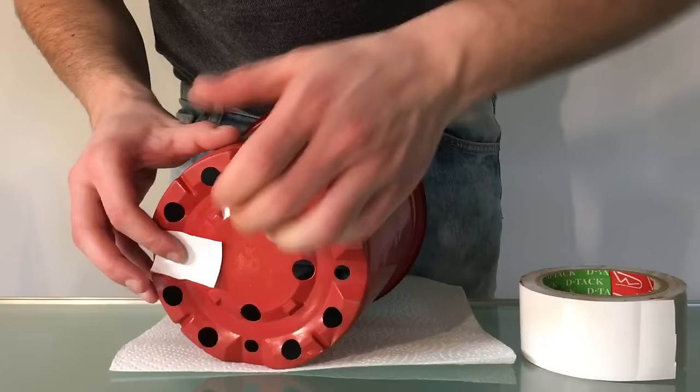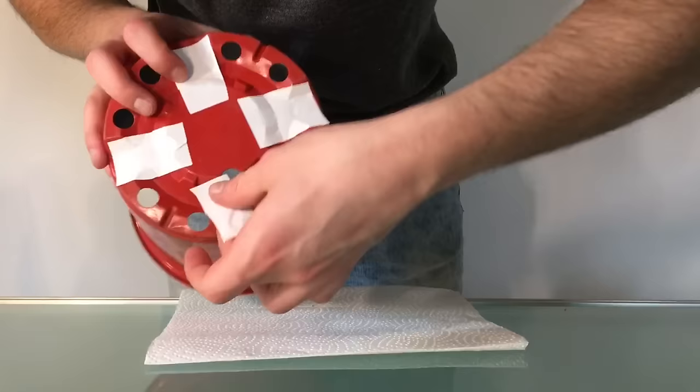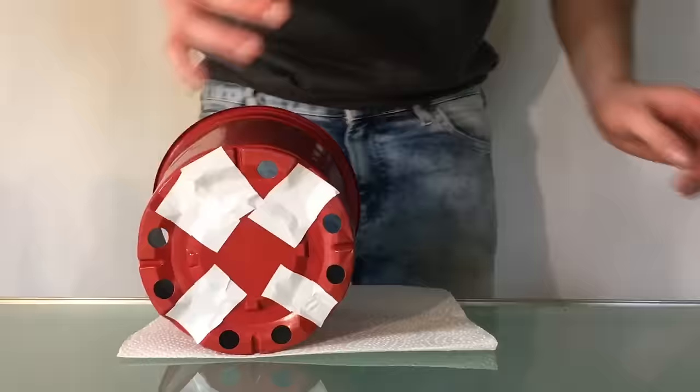Today I'm making a very easy concrete planter. And I'm basically using just these two plastic containers the plants come with.